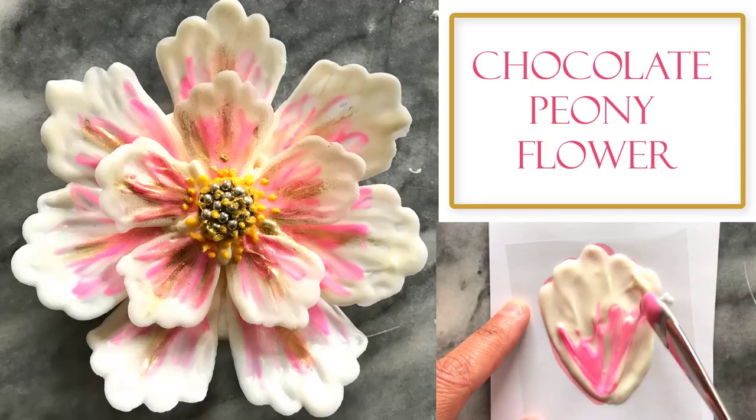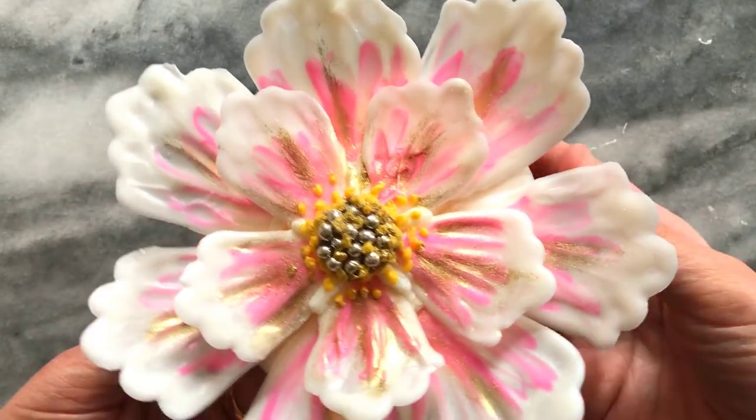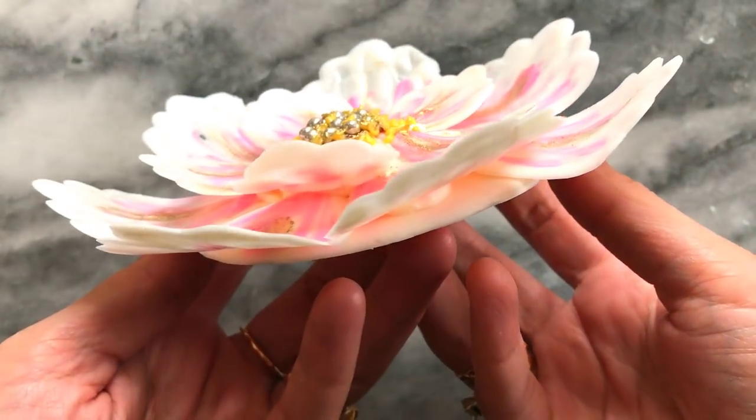Hi there! Welcome to my channel. In this video I'll be showing you how I created this large peony styled flower. It's a layered design made with white and pink chocolate.